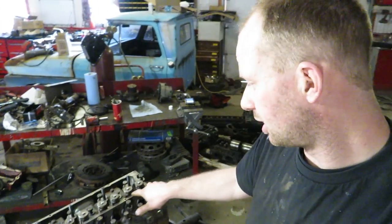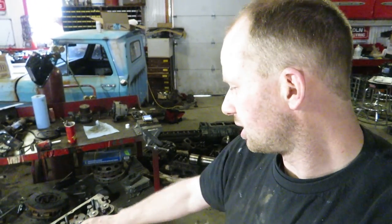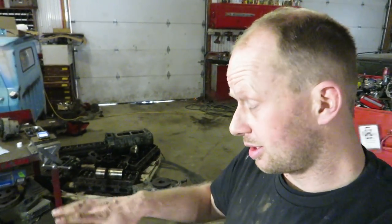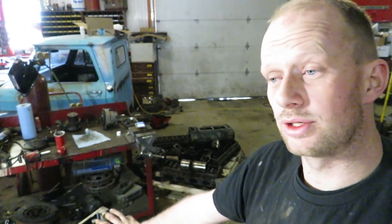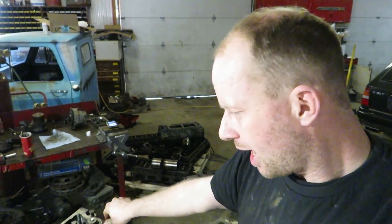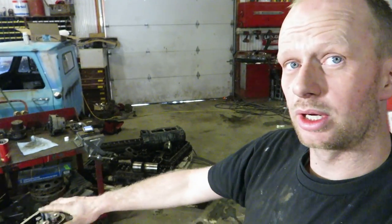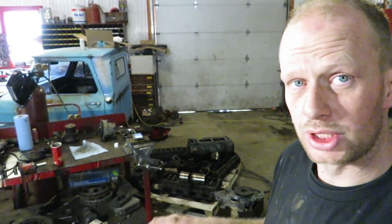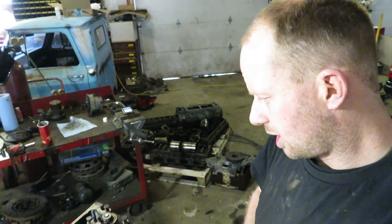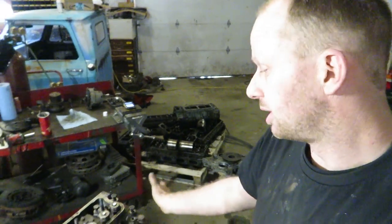They'll also check the tension on the springs, make sure the springs are in good shape, check the guides and everything as well. If you want to do a head gasket, there's nothing to taking the head off and doing it yourself — that's in the previous teardown video. As for the actual machine work on the head, just find a good local reputable machine shop. I take it to Northtown Machine here near Niagara Falls, Fawn Hill area. And we're going to take off from here.